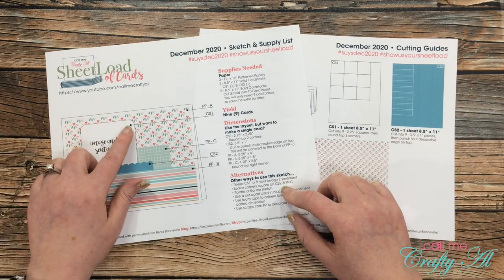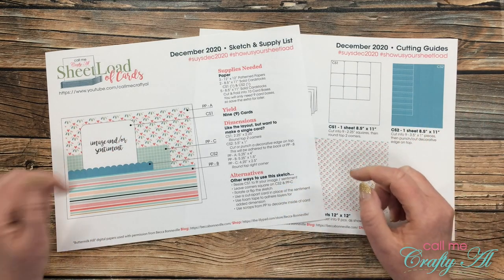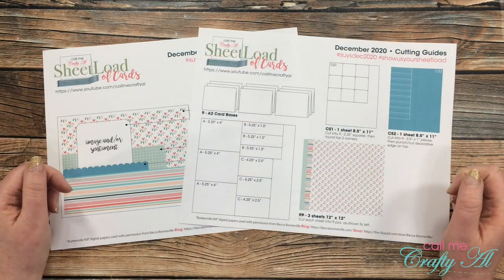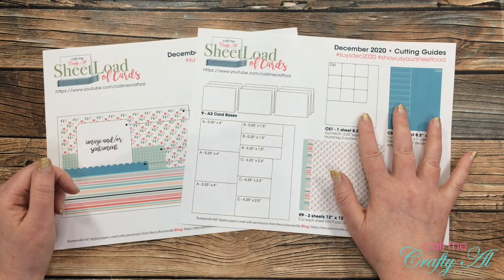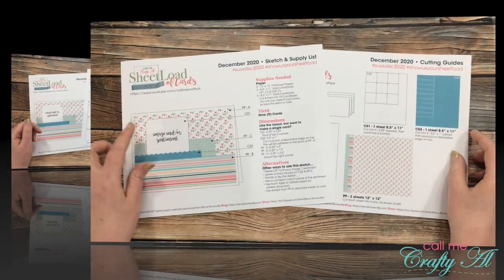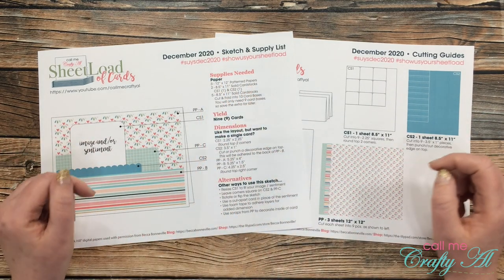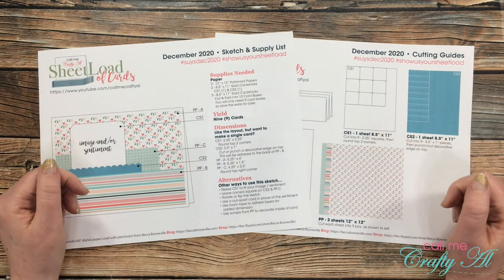For instance, if your image is larger than this, you could always make that larger, or if you don't want to round the corners on December's, you don't have to do that. The second page of the file includes the cutting guides. I show you how to cut each cardstock as well as each sheet of patterned paper. If you look at the top of the printable, each month I let you know two different hashtags that if you're going to show us your sheet load, I would like you to use those on either YouTube or Instagram.